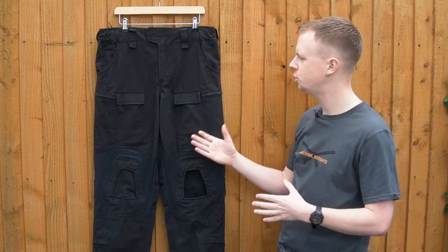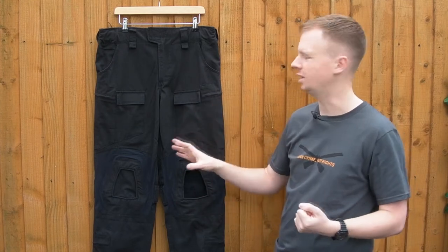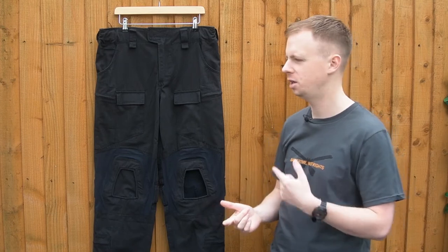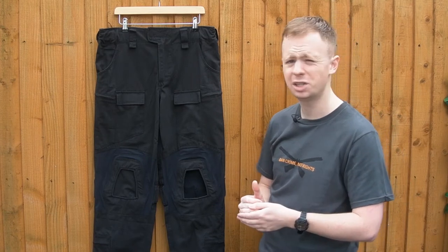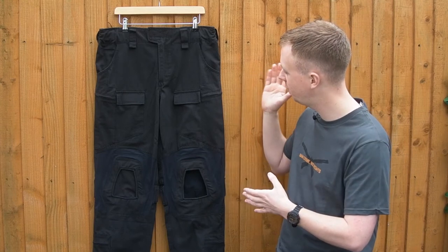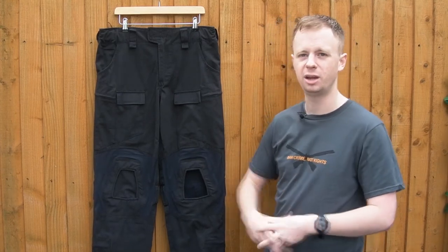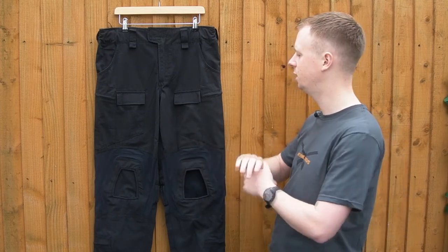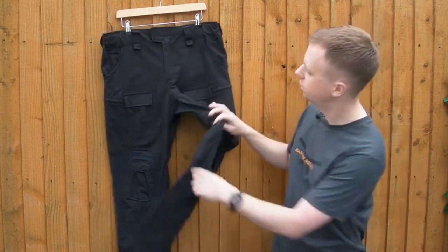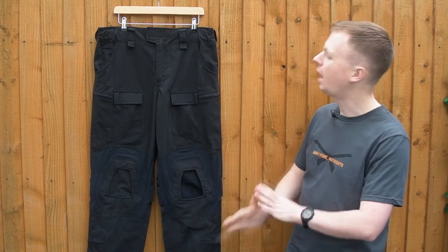It is a heavier fabric — when you pick these up alongside an equivalent pair of trousers you can feel the weight — but if you want flame resistance this is a really strong option. They're priced at 220 Australian dollars, which once converted to pounds or US dollars is honestly a shockingly low price, yet the quality is not compromised at all — absolutely top of the line. They come in black or navy blue. These are a specific product for Australian law enforcement agencies. The stretch panels — including the groin panel — are likely not flame resistant, but everything else is.